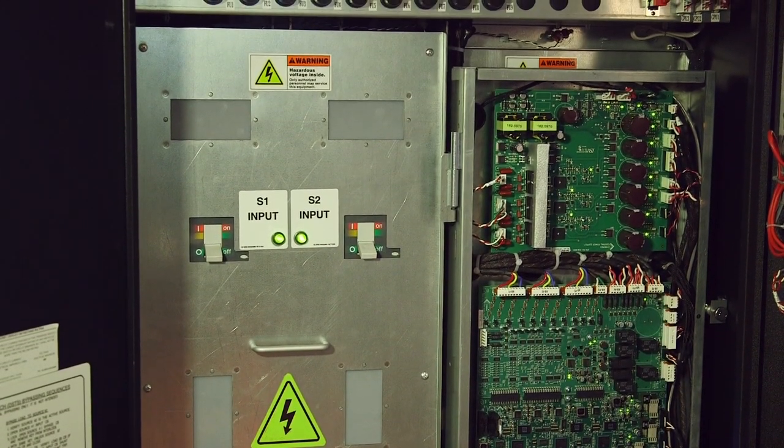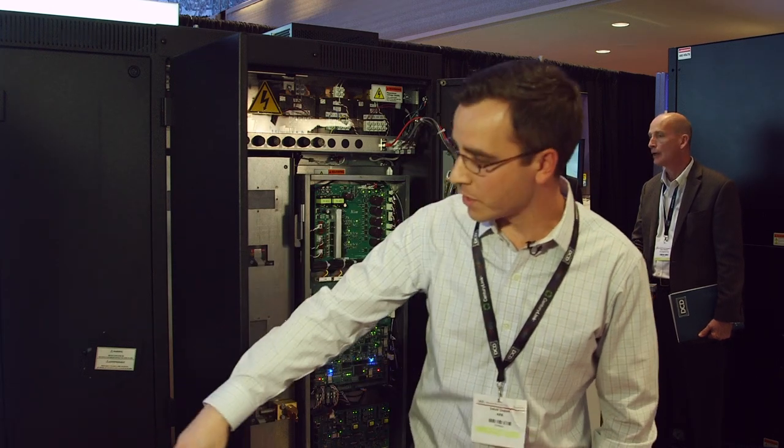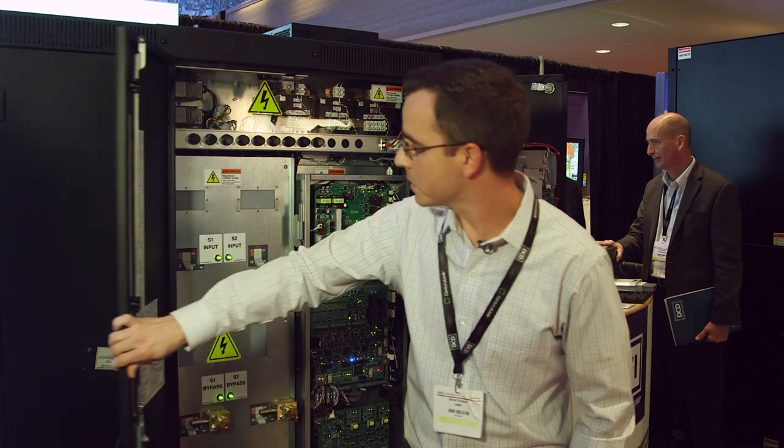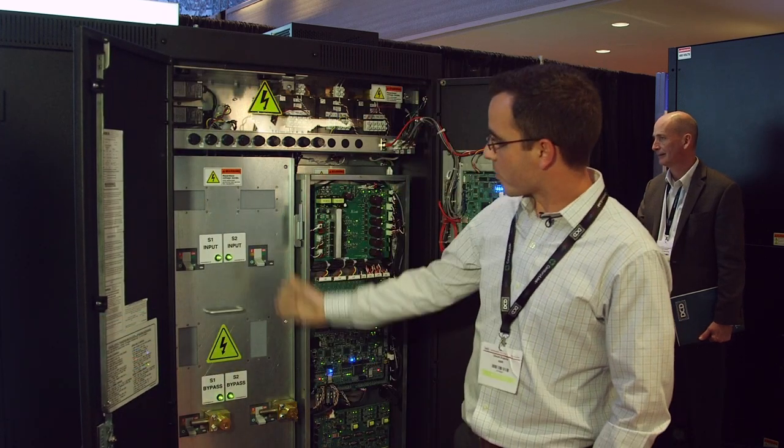We have a dedicated input/output connection right here with standard IR ports on the outside, and a dedicated breaker section right here.